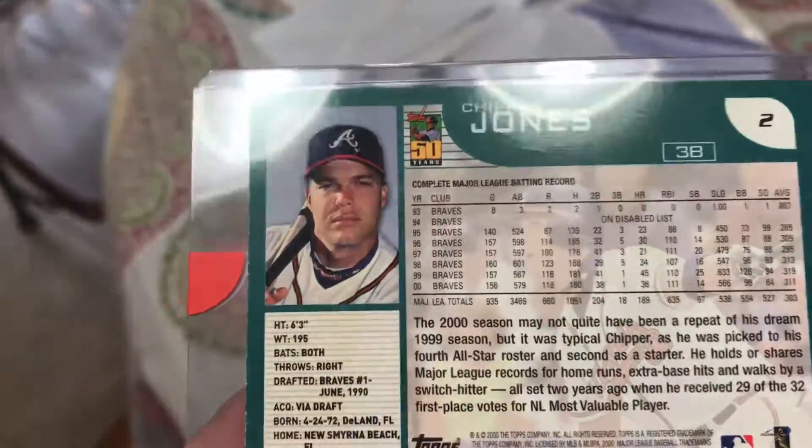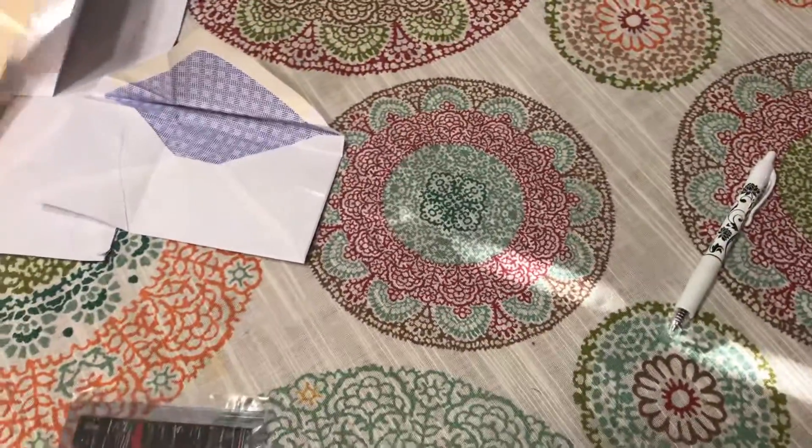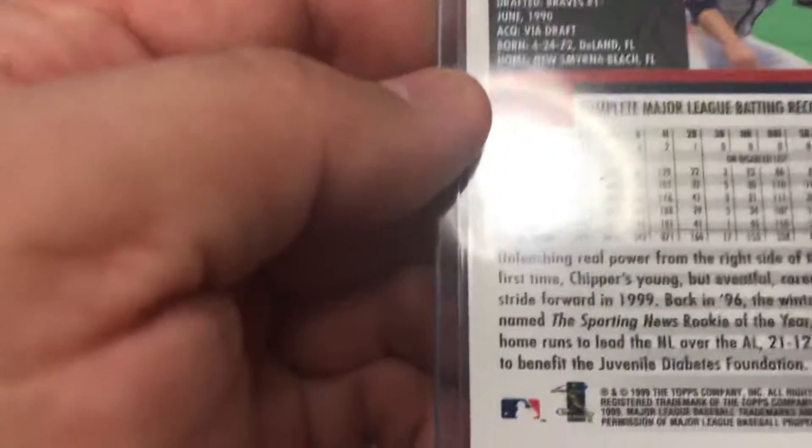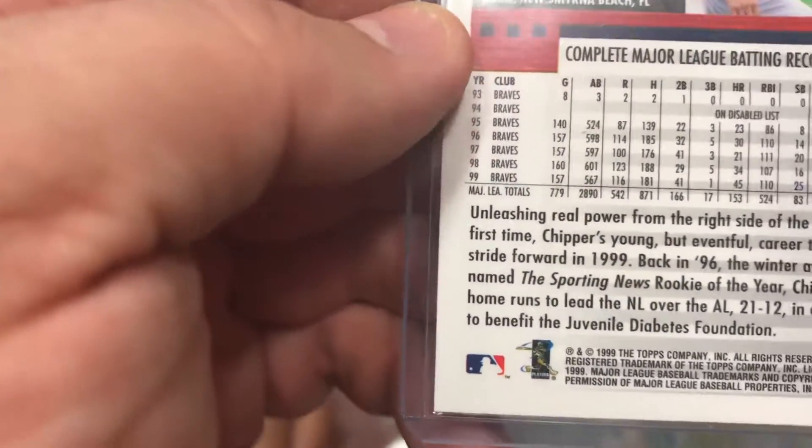This is a 2001, so I'm wondering... yeah, this is the 2000.